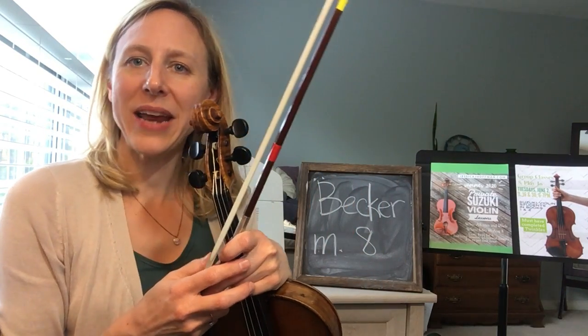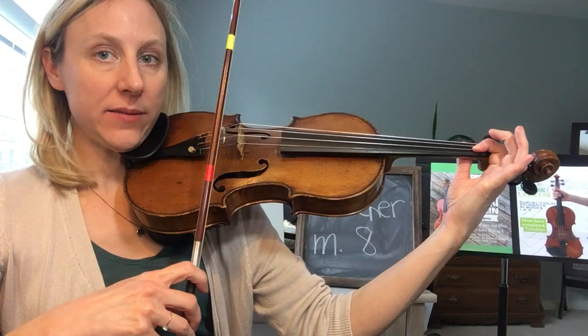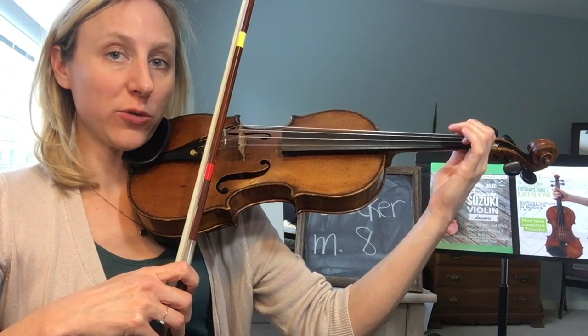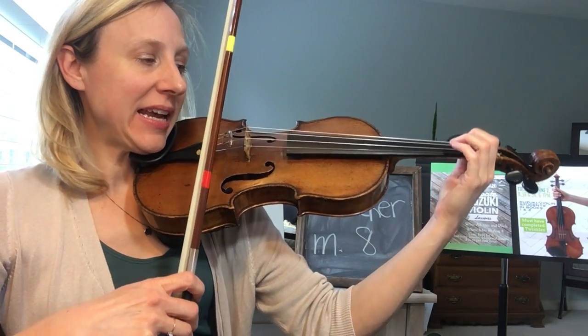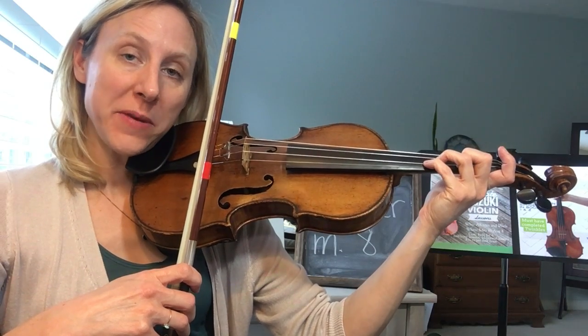This is Becker-Gavotte measure eight. We have a low one in B-flat moving to regular one B-natural. We have a spot where we're leaving our two down, adding our low four, and coming back to two.